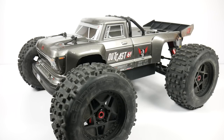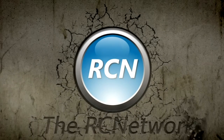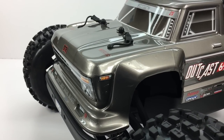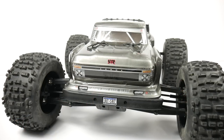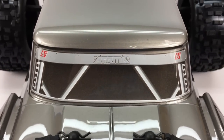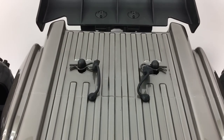Rich here from the rcnetwork.com, and today it's review time for the Arma Outkast 6S BLX Stunt Truck. I decided to do a quick mini review on the Arma Outkast, mostly because it is the season of giving, and hopefully you guys will get some good information out of this review. If you are in the market or have a loved one in the market for an Arma Outkast or a stunt truck, this video should give you good information on whether or not you should buy this RTR.